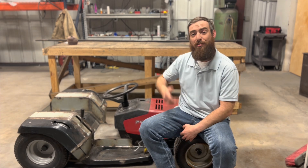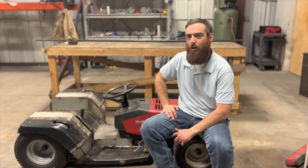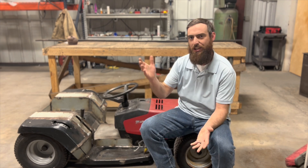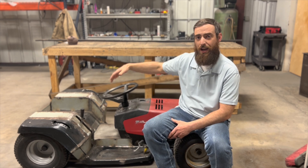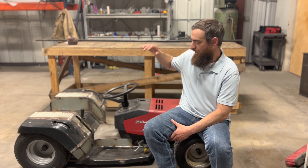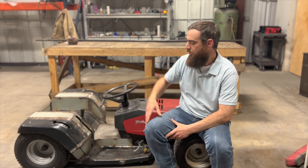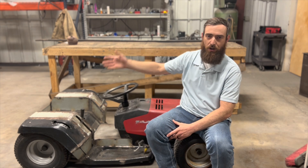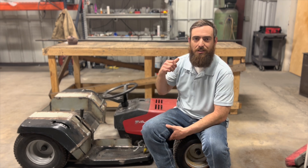Hello everybody and welcome back. If you're new here, this is my 2000 Murray LT1000 wide-body riding lawn mower — obviously it's not a mower anymore. To get you up to speed: I've fully swapped the rear end, flipped the rear axle, lowered the frame to about an inch and a half off the ground, raised the engine up, widened the body, installed a battery box on the rear end, and last week we got our shifter and brake lever back. We're this close to being drivable. Today we're going to be working on exhaust and fuel.